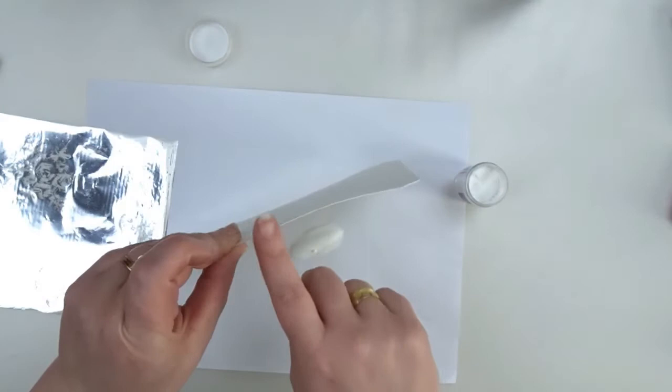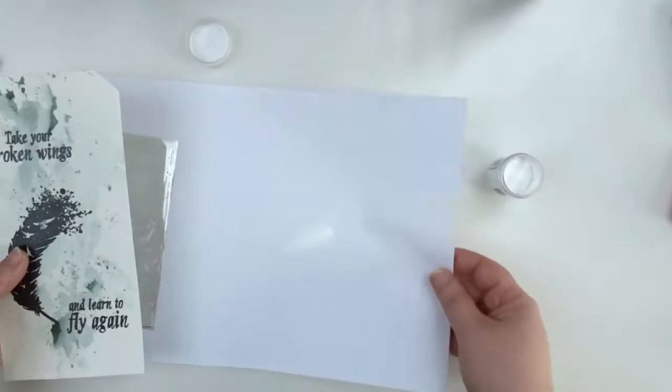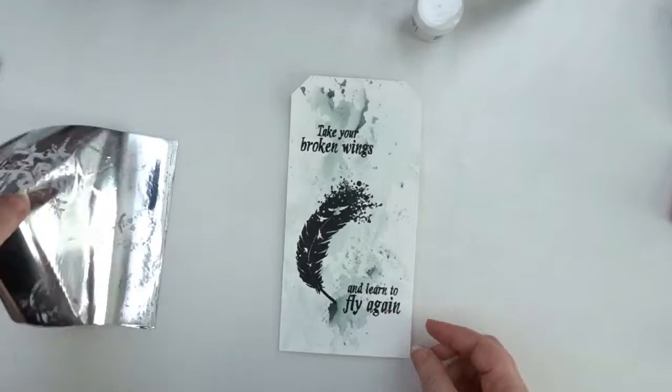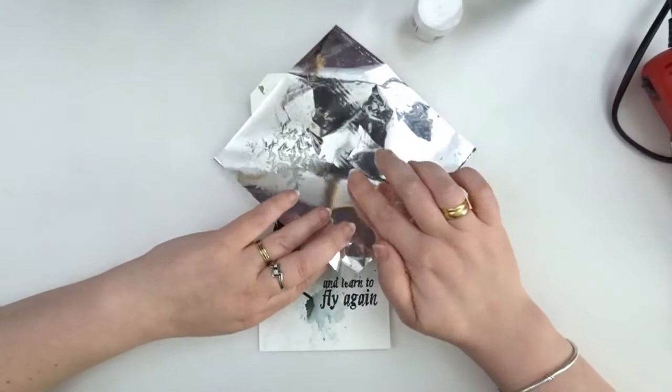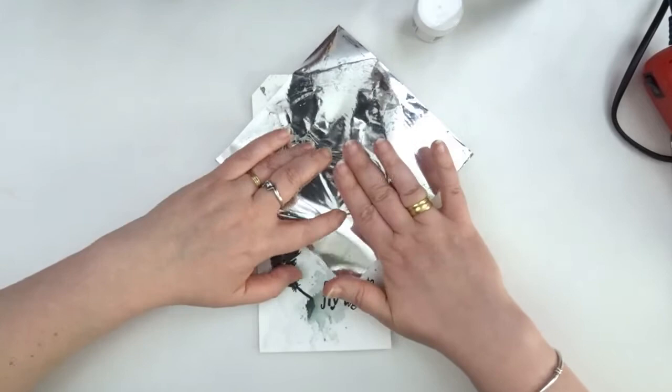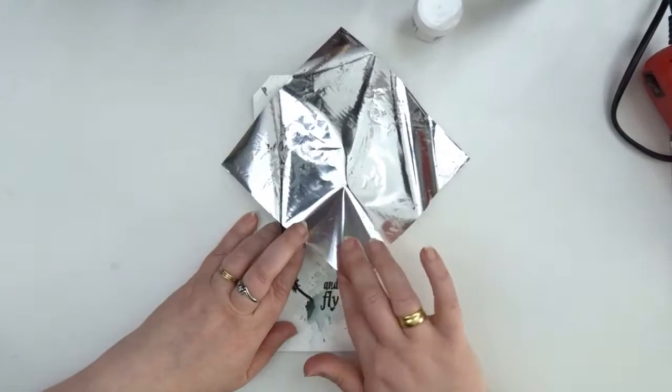It's hard to see on the screen probably, but my bonding powder is everywhere. I have a perfect stamped bird and I'm getting ready to put on my metal foil. I know you have to work quickly, so I'm getting everything within reach. Heating up my powder until it's melted and I'm immediately putting the metal foil on top and pressing it down — and yes, it's hot.